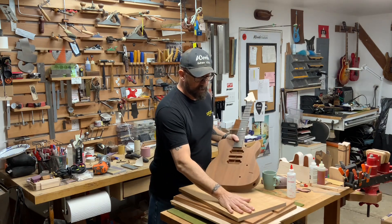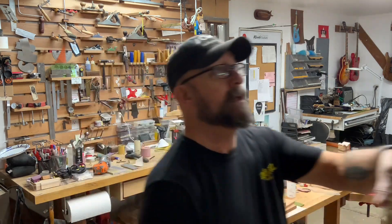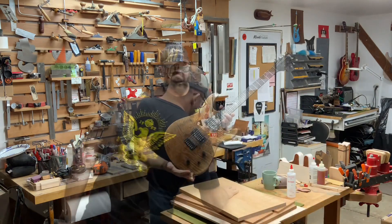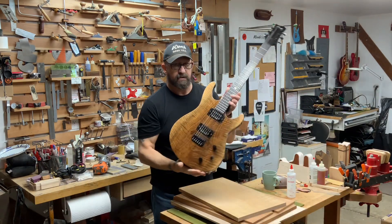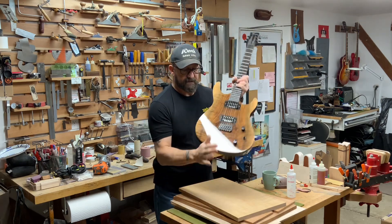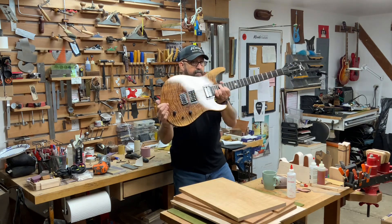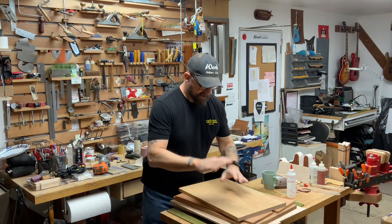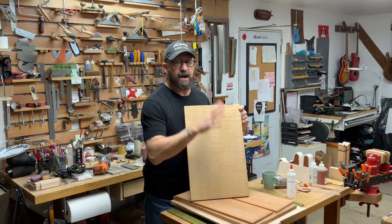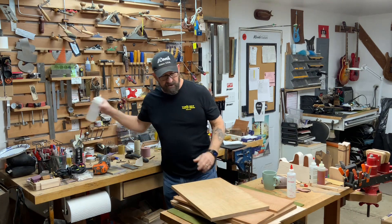Any of these types of woods will be great on a drop top like this, or one of the Celine models that we do. This one has a beautiful Claro walnut top and any of these pieces would fit on a guitar similar to this. Here's a piece of maple I found that I forgot I had — it would make a really nice one-piece flame maple top on a T-style. It's just big enough to do a T-style. Let's see if we can see what this grain looks like.